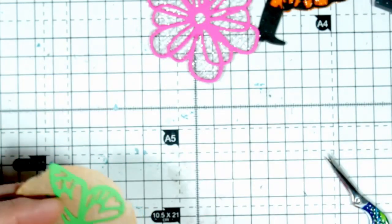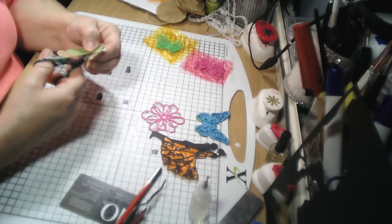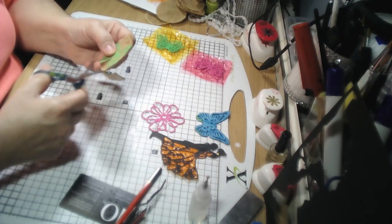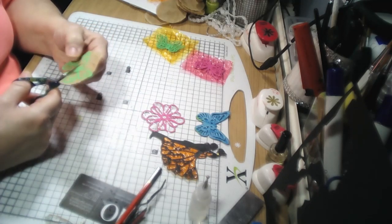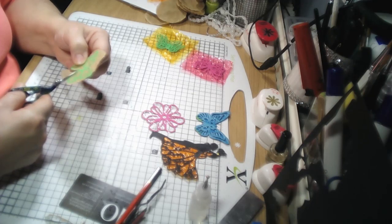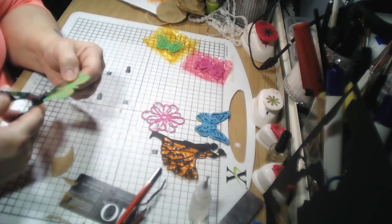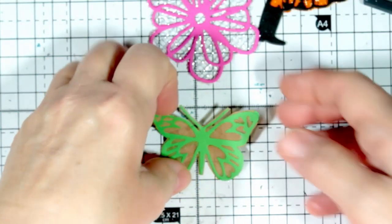The last one is our tea bag butterfly. It's not going to be shiny, but it could be different — you could ink your bags and have them different colors. You could also possibly use serviettes or tissue. And there we have our tea bag butterfly!